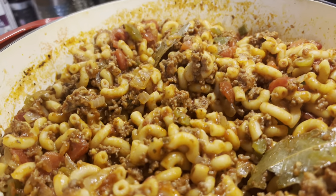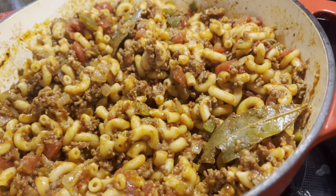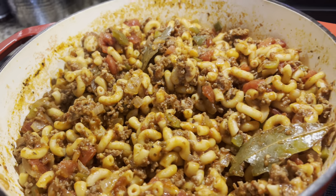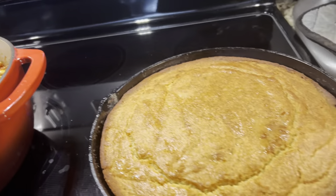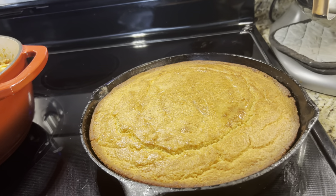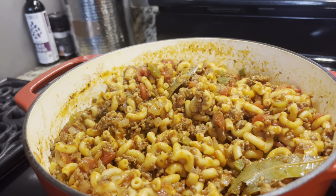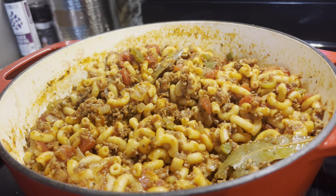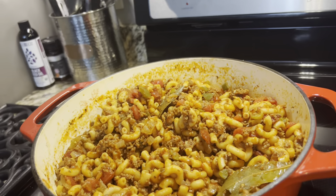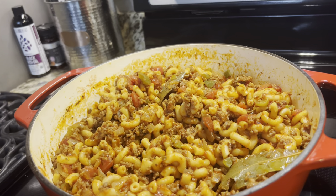The goulash is ready — look at all that goodness! The recipe will be down below in the description. We also have a pan of cornbread right out of the oven to go with it, so dinner is ready. Everyone have a blessed and prosperous day. Remember, I love you but God loves you more — why? Because you are his masterpiece. Be blessed everyone, bye bye!